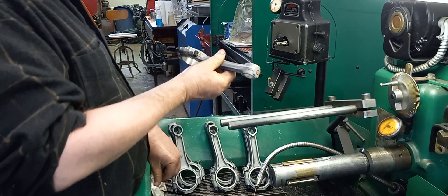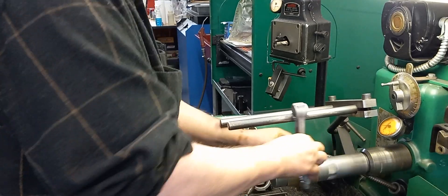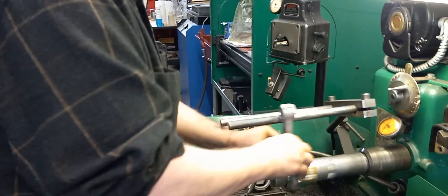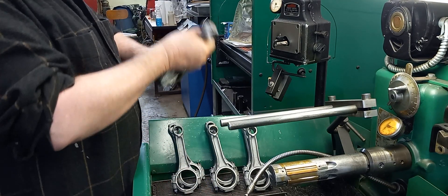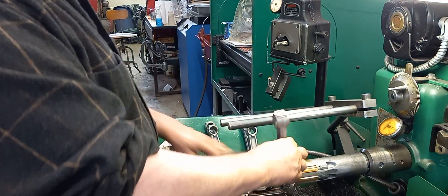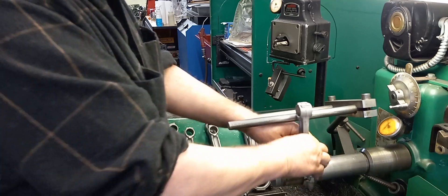We'll clean it up nice all the way around — we've just got to get them to size. We've got a fair amount to take out. I'll run the rods until they start getting kind of warm, and then I'm going to let them set and finish them tomorrow.